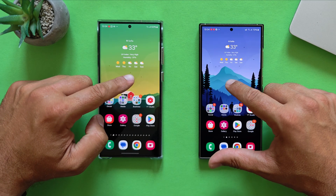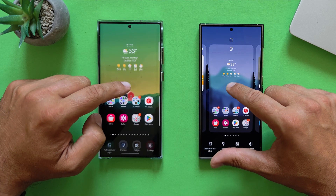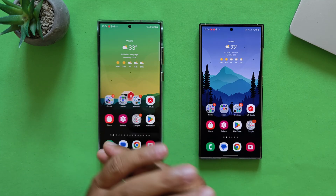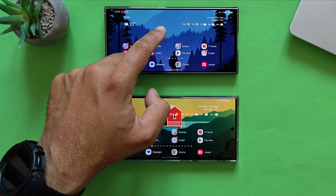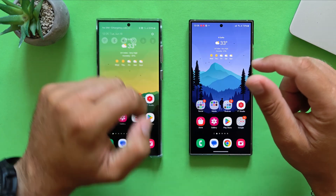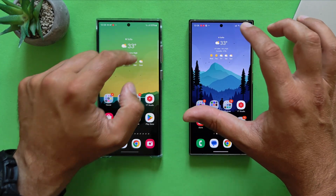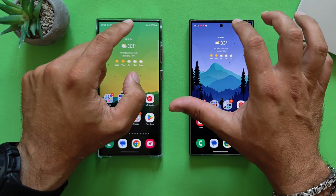The first thing I always test is system navigation. Every time I say the same story — there have been years where this animation was not so flawless. But now, from what I can see, it works quite nicely on both the S23 Ultra and the S24 Ultra. Let's also test in this mode — flawless. Pay attention to the animations and what could be identified as a stutter; if you see something, please pause the video and let me know.